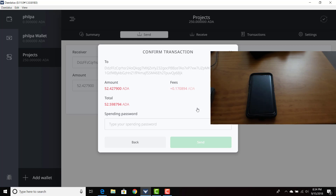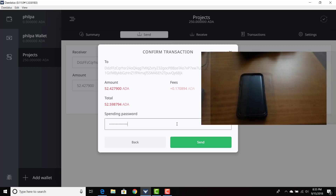So I'm going to go ahead and type in my spending password — give me one second while I do that. Just to remind you, if you forget your spending password, you can always just restore your wallet in Daedalus. So I'm going to go ahead and time it at the exact same time.